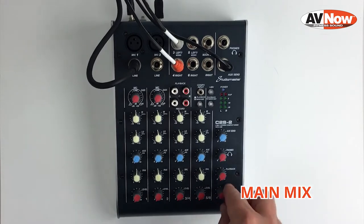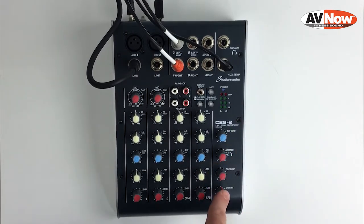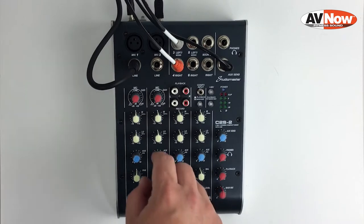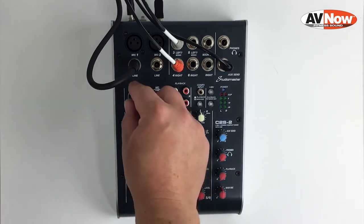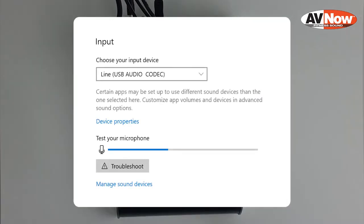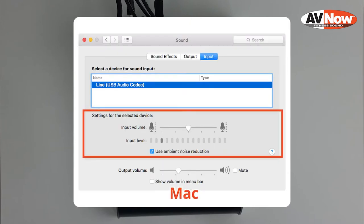We're going to start with the main mix knob and turn it up to the noon position — that affects the overall blend of the music and the voice going into your video or stream. Turn up the red knob about halfway on channel 1, and then while talking into the microphone, slowly bring up the gain dial until you get a good level of voice into your computer or device. There will typically be a meter that you can watch to make sure the level is good.